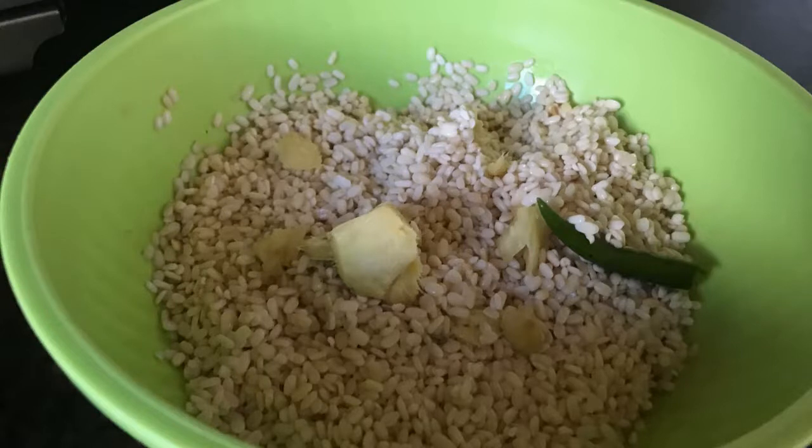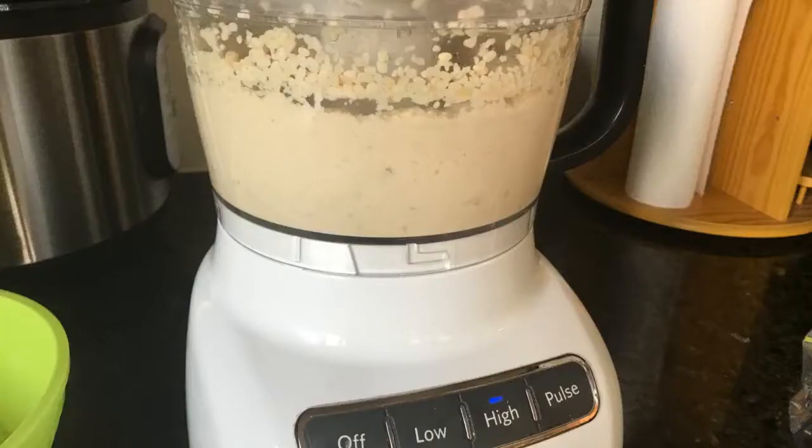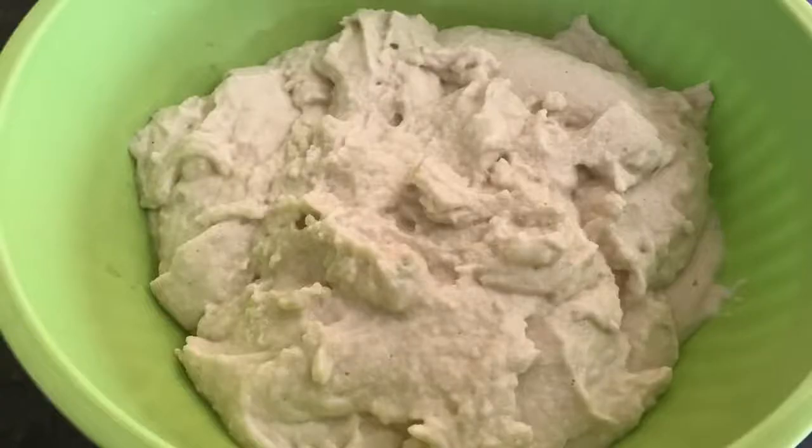Add the pieces of ginger and grind in a wet grinder, food processor, mixy, or blender. Blender should clearly be your last resort since the key to grinding this vada batter is absolute bare minimum water — just enough to keep the motor from getting hot — and with a blender you typically need more water. I used three tablespoons of ice cold water to grind this batter.